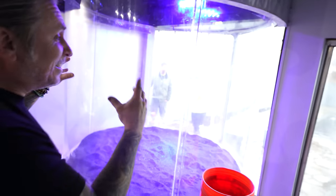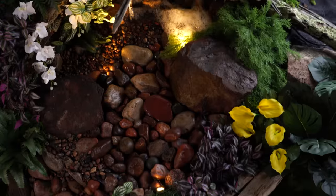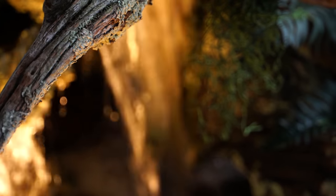Today we're at the aquarium house, tackling this cylinder right here. We're actually going to fixture this out with a pondless waterfall and all kinds of cool stuff. It's going to be absolutely amazing.